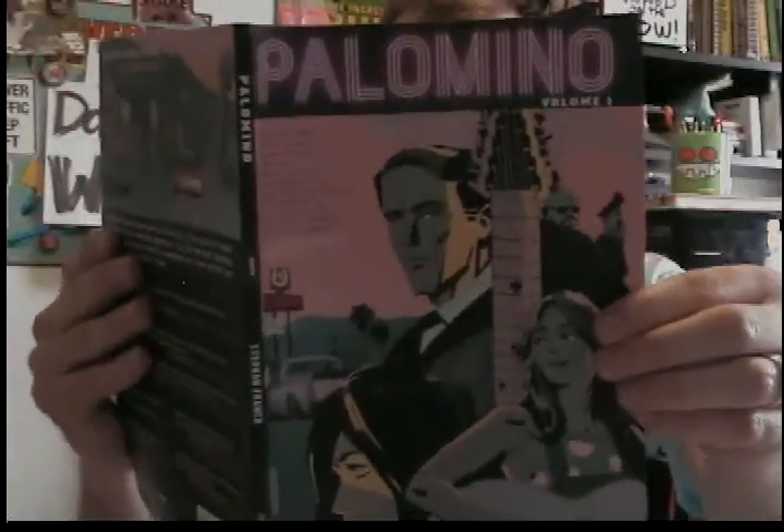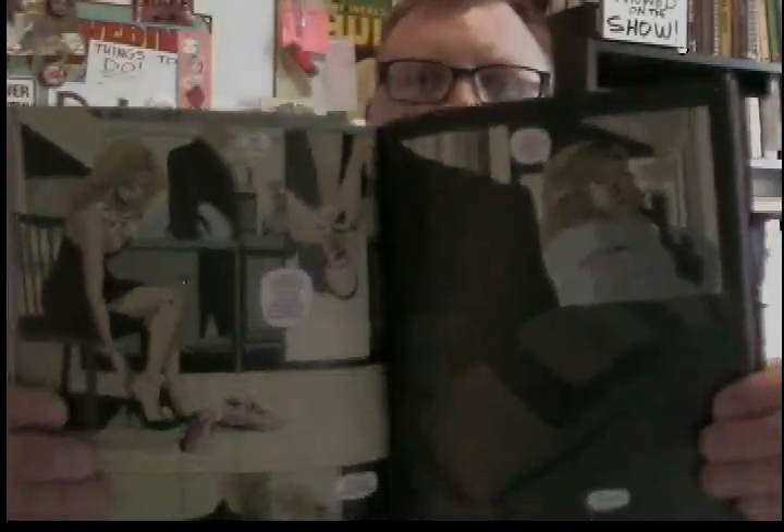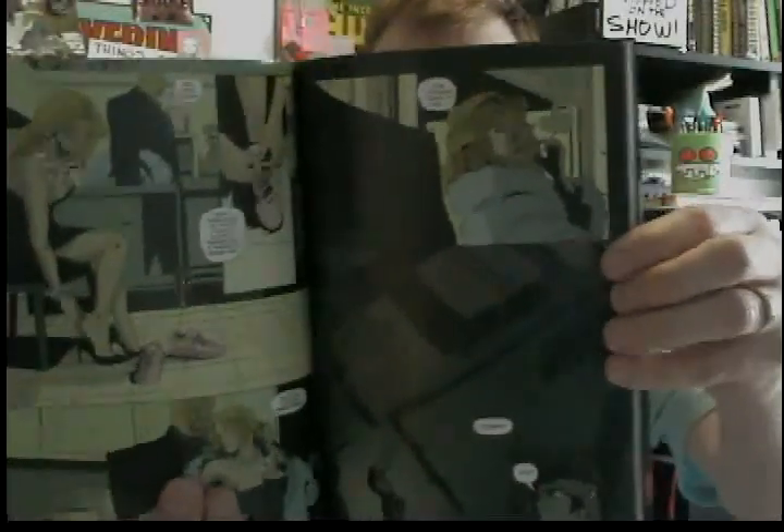Okay, next up on my review list is Palomino. I got this one from Kickstarter also. The entire art team on this one is Stephen Frank from Dark Planet Comics. You may know him - he did a comic book called Silver, a black and white comic book about vampires. I ran into him at San Diego Con way back in 2010 and got hooked on Silver. Stephen Frank's art style makes me think of Tim Sale, and Silver was not colored, so it's really awesome to see his art style colored.